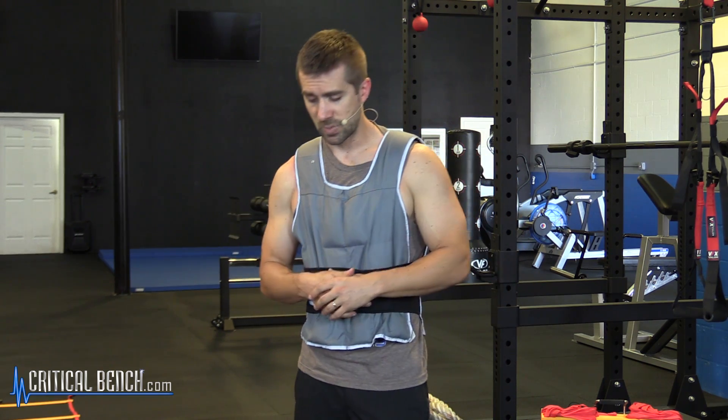Hey, what's going on? Coach Brian here with criticalbench.com. Thanks for tuning in. Certified strength and conditioning coach, and I'm sharing some good workouts to use for the game of basketball using a weighted vest. All body weight movements except, obviously, we've got some weighted vests added on to the body. This weighted vest is about 20 pounds, which is adequate enough to go through these three types of workouts within a basketball routine here.